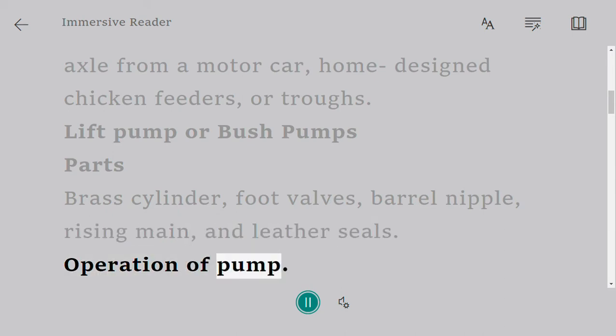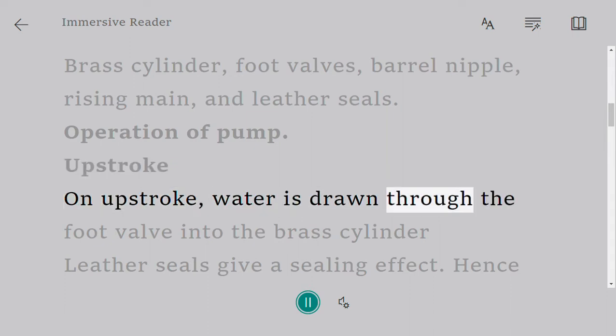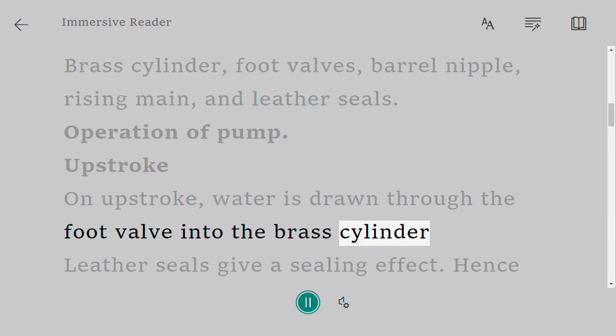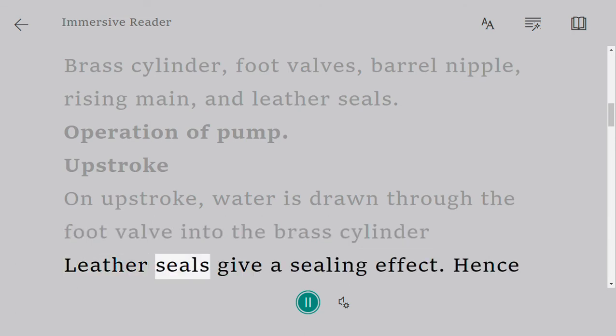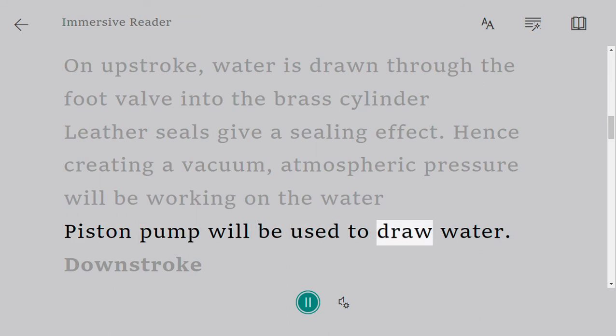Operation of pump. Upstroke: on the upstroke, water is drawn through the foot valve into the brass cylinder. Leather seals give a sealing effect, hence creating a vacuum. Atmospheric pressure will be working on the water, and the piston pump will be used to draw water.